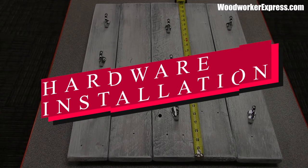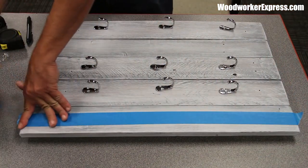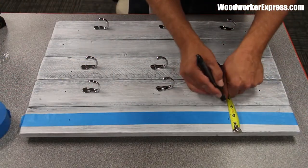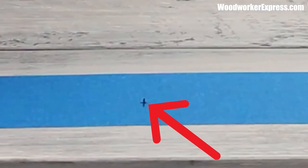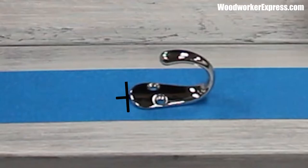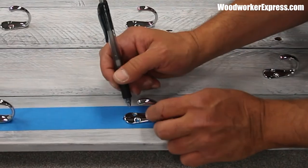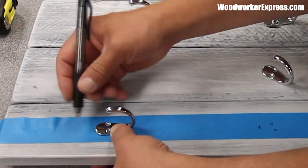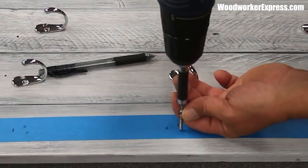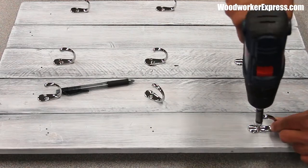Now it's time for hardware installation. Using the hooks I purchased at Woodworker Express and some masking tape, I'll lay out each one of these hooks. Roughly measuring this piece into thirds, I made my marks to transfer onto the tape. For more detailed measurements, please see our PDF located in the description. I'll transfer my screw holes with a pin by tracing the inside of the hole, then pre-drill each one of these holes so I can transfer the tape to the wood — you can also pre-drill with the same one-eighth inch drill bit. Then just screw the hooks to the pallet with the holes you previously made.